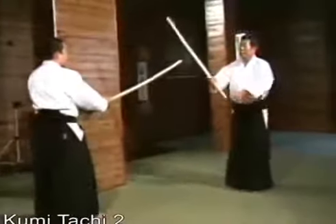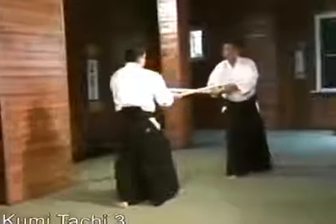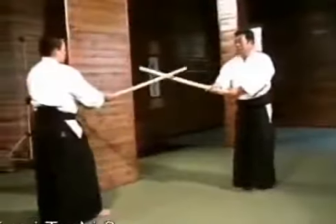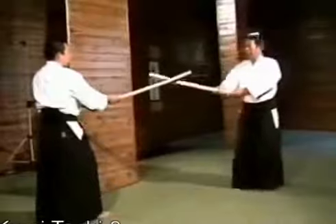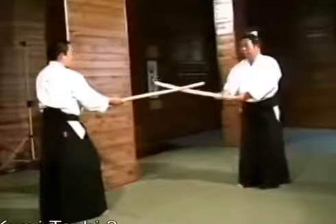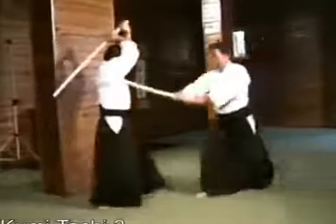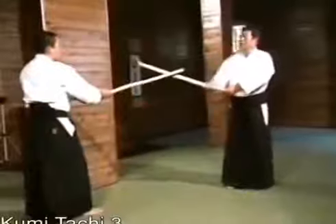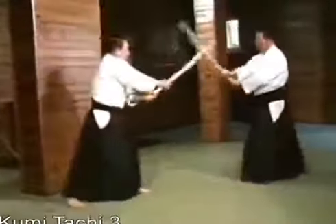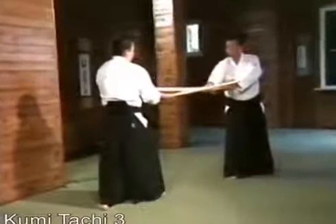This is Aikido — the third kumi-tachi. I'll explain. We parry our partner's sword and counter-strike, or I check his intention and direct his mind downward. For example, when he strikes, the kumi-tachi changes in the manner of the fifth suburi. Immediately, I parry his sword and withdraw. Then he again tries to strike me, and I parry, finishing in the horizontal position.